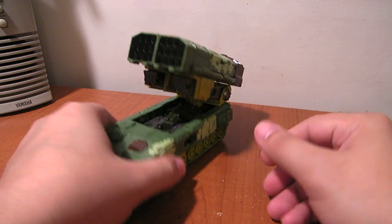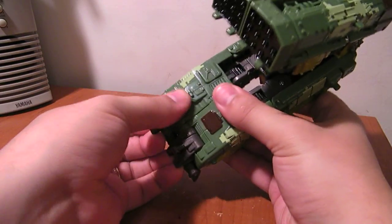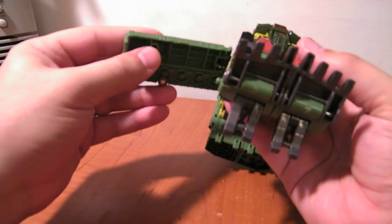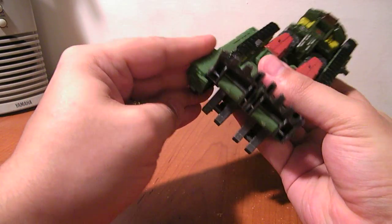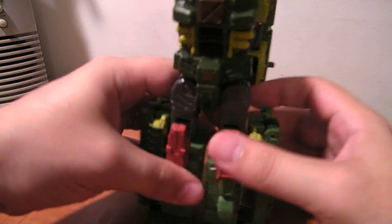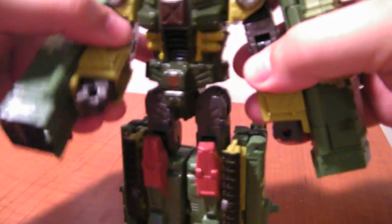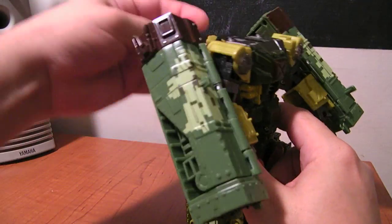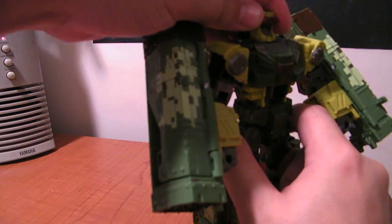The transformation to robot mode is quite simple. You just want to flip these feet down, flip these pieces back. Then from underneath you want to pull these pieces down, rotate them, and there's a little tab here — this plugs right onto the tab. Do the same over here, split the legs, then take this top half and split it. From behind, flip the head up and snap it right there.